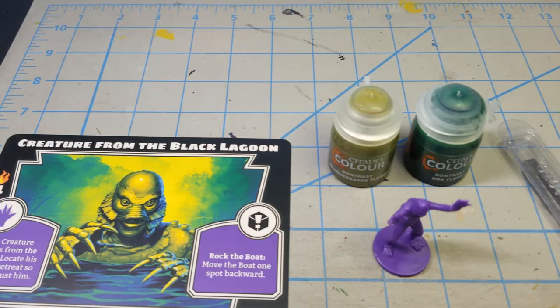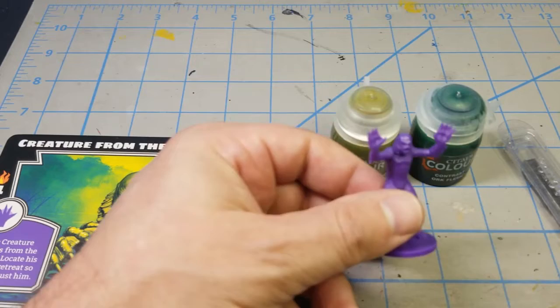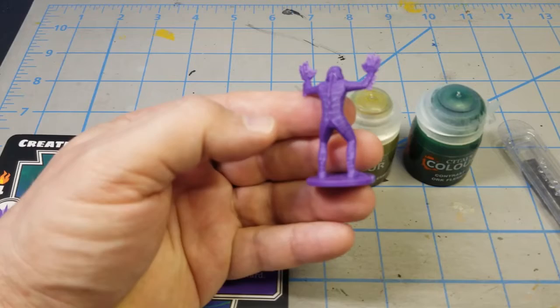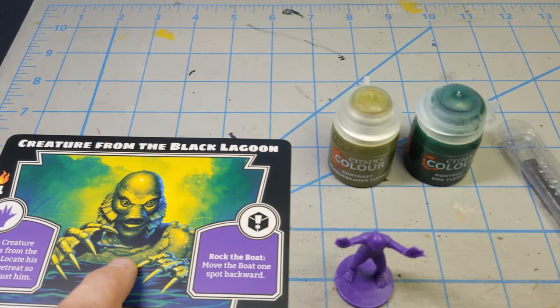So let's talk about the Creature from the Black Lagoon. It's a pretty simple figure, probably the easiest of the bunch to paint. He's not wearing any clothes and it's pretty much a uniform color. The monster card that came with the game shows some artwork from the chest up, and we can assume since he's an amphibian he's more or less a green color.